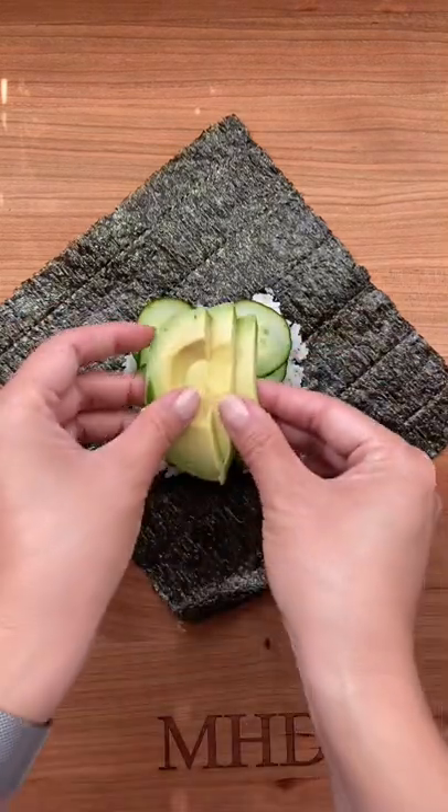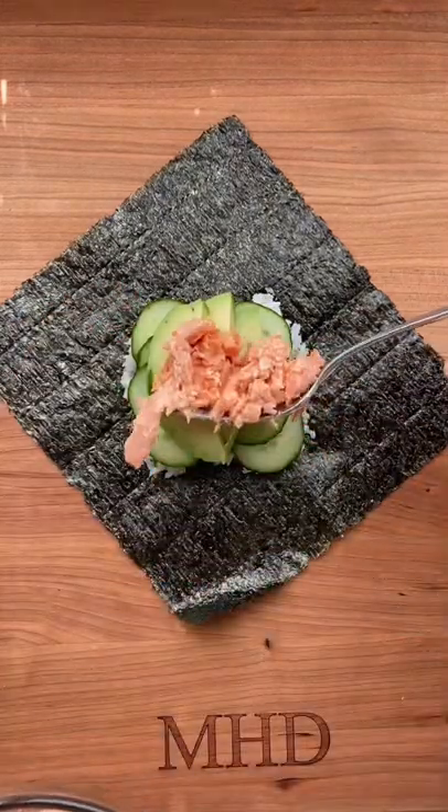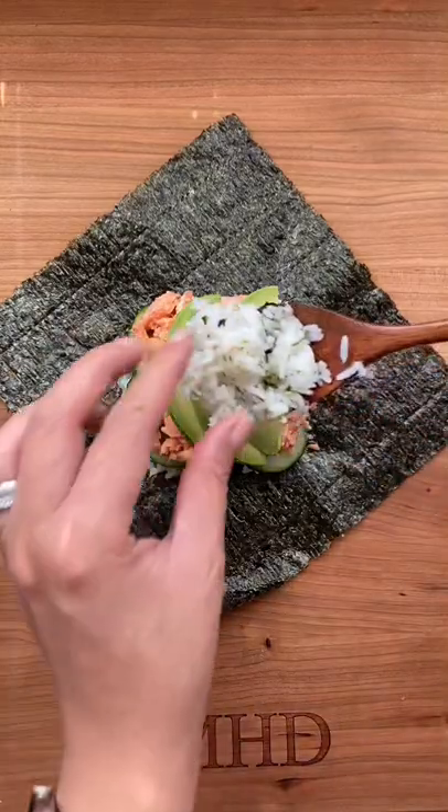In my version, I added cucumbers, avocado, salmon, another layer of avocado, and another layer of rice.